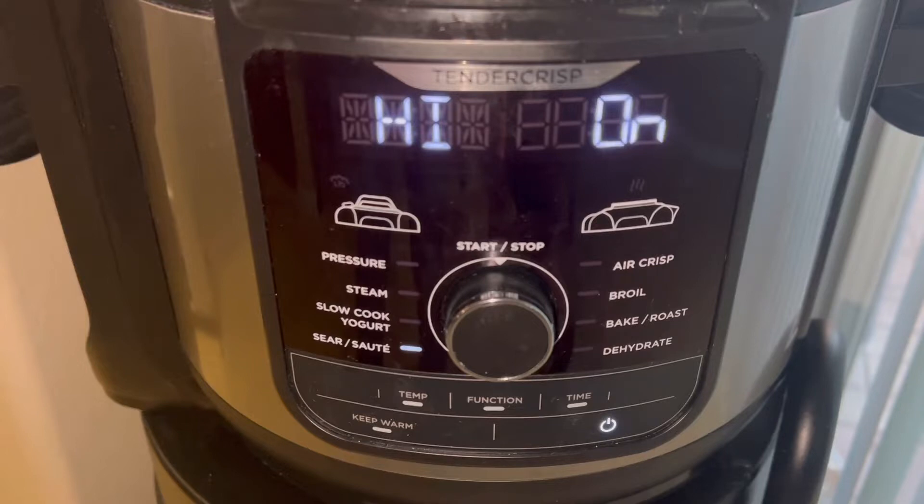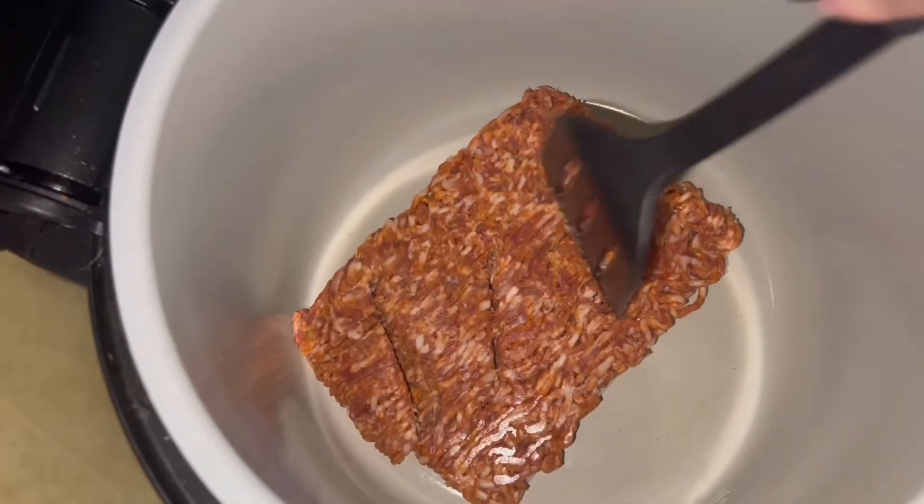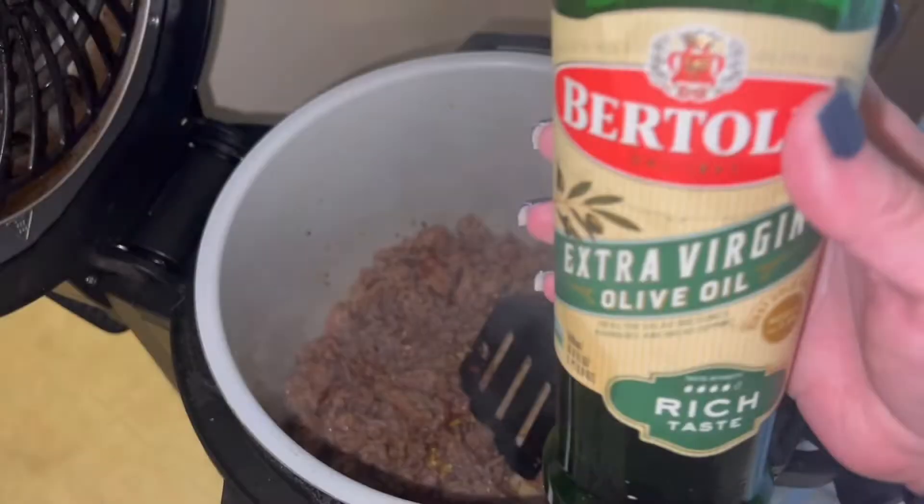I started by putting my Ninja Foodi to sear sauté and then I put in my 16 ounces of spicy Italian sausage and just browned that up. Because my sausage didn't let off a lot of grease or oil, I ended up just adding a tablespoon of olive oil.